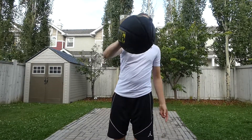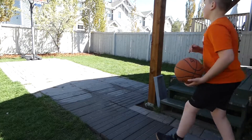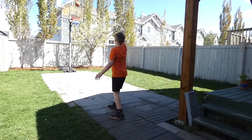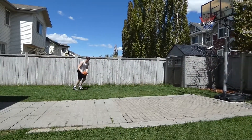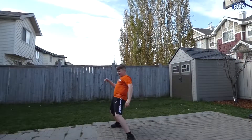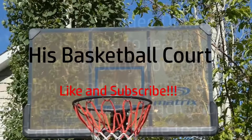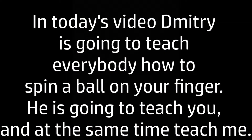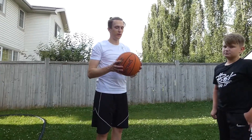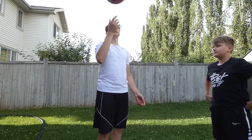Stay tuned to learn how to spin a ball on your fingertip. So how I usually start, I usually start with one hand and just give it a nice spin.